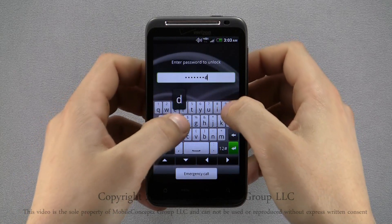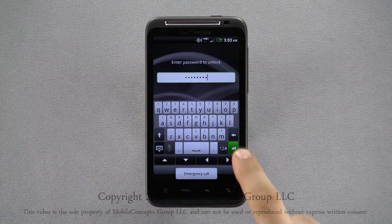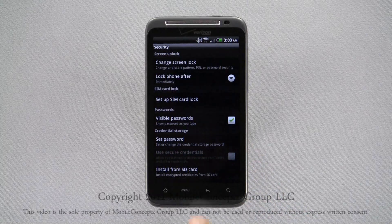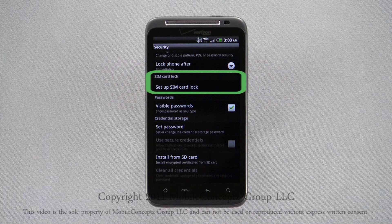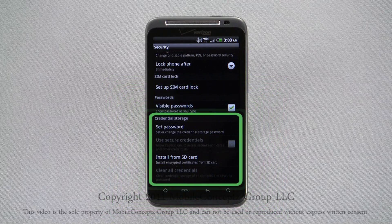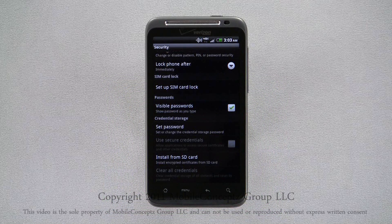With each lock method, you'll still be able to place an emergency call when the phone is locked. There are additional options in the security menu. You can configure a lock for your SIM card, choose if passwords are visible as you type them, and configure credential storage for your device.